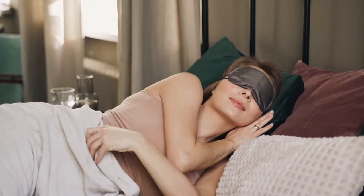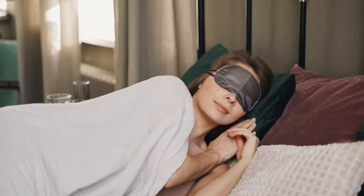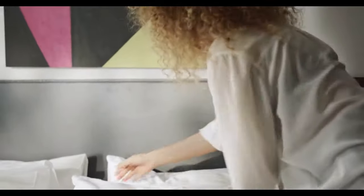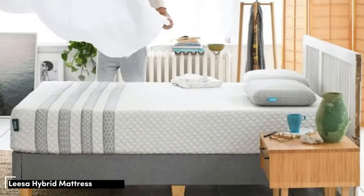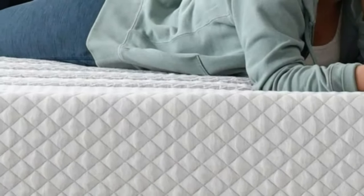We'll cover mattress construction and performance, which models best suit different sleep positions, and what to consider when shopping for a mattress. We also review and update our top picks consistently to reflect the best models on the market for lightweight sleepers. Our tests have shown time and again that sleepers under 130 pounds tend to feel most comfortable on soft, adaptive mattresses.